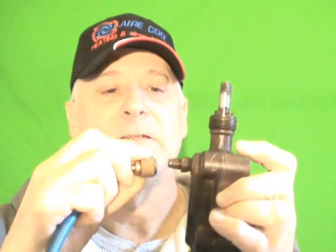Hello, my viewers. This is part two of King Valves. One thing that I didn't show you in part one was how to connect your manifold gauges to an access fitting or Schrader valve that's on the King valve, like this one.